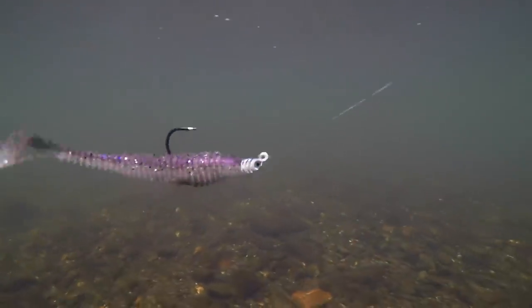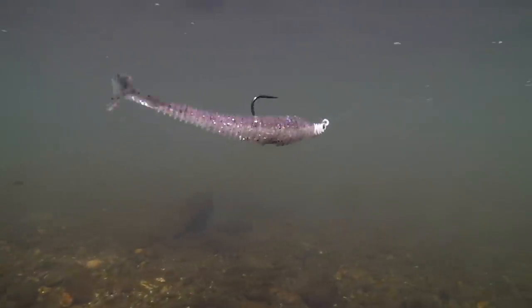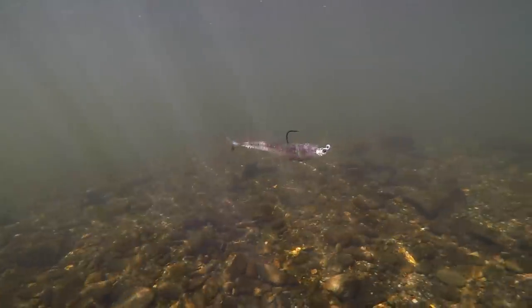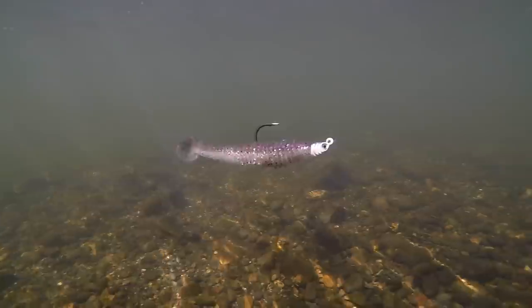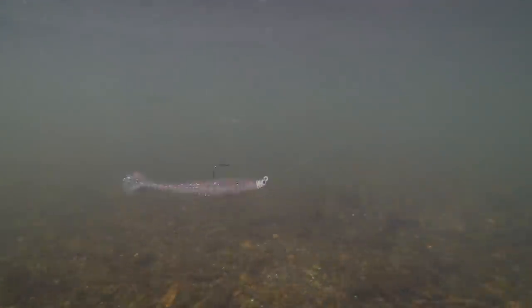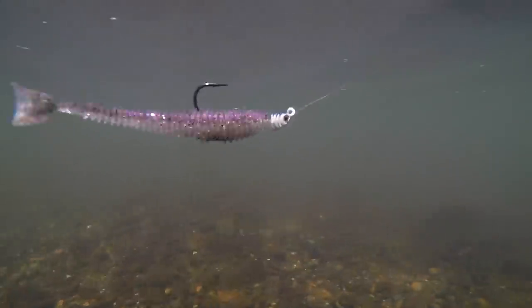Up next we have the Matt Allen Swimbait Head — this is my head — quarter ounce, paired up with a 4.8 Keitech. You see that rock and roll, that movement? That's coming from that 30-degree line tie. I love that destabilized action where that bait is just rocking and flashing. We put this in here because obviously it's not an underspin. We put it here because there are times when they just turn away from the underspin and they want that natural profile — and this is a great option.